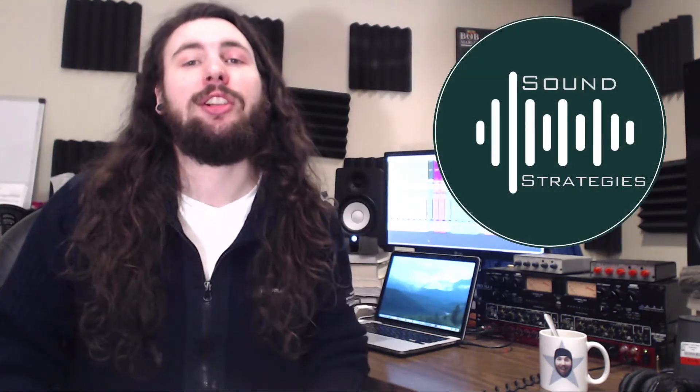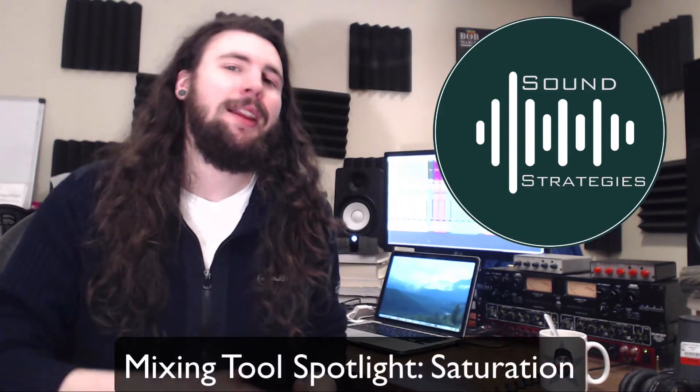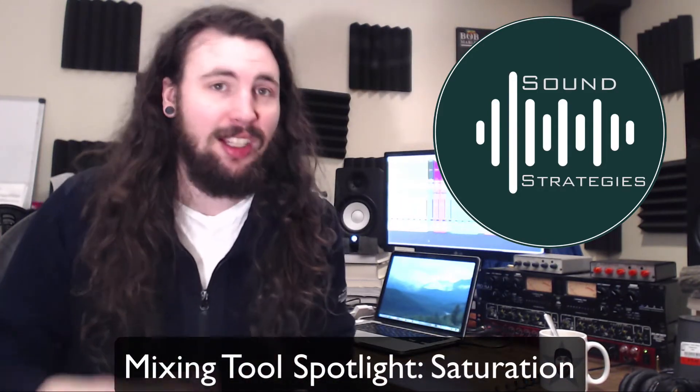Hello and welcome back to another episode of Sound Strategies. I'm your host Robert and today we're going to shine a spotlight on one of my favorite mixing tools: saturation.